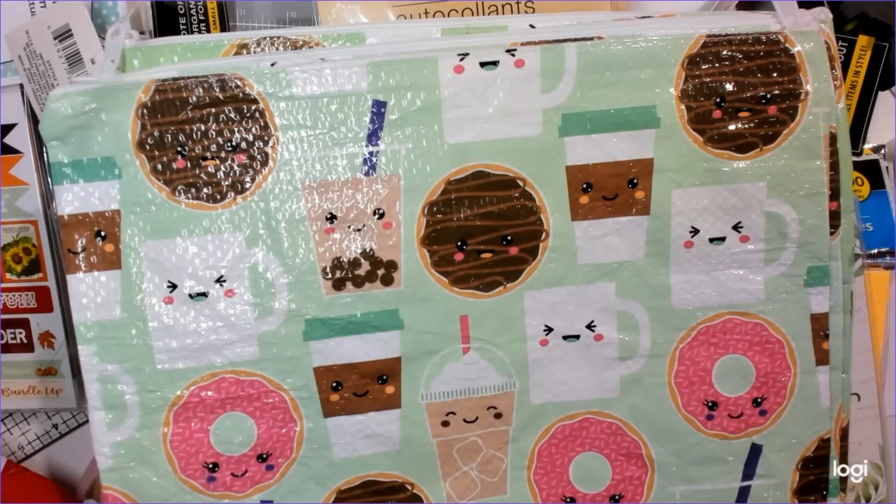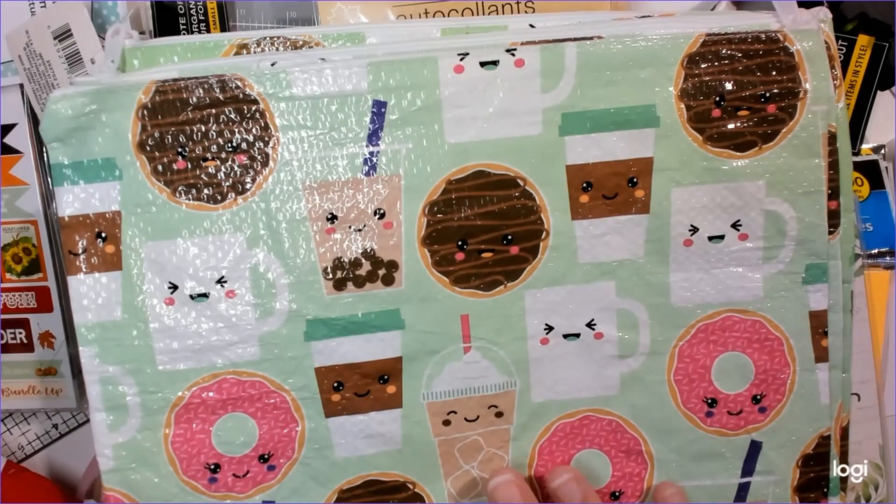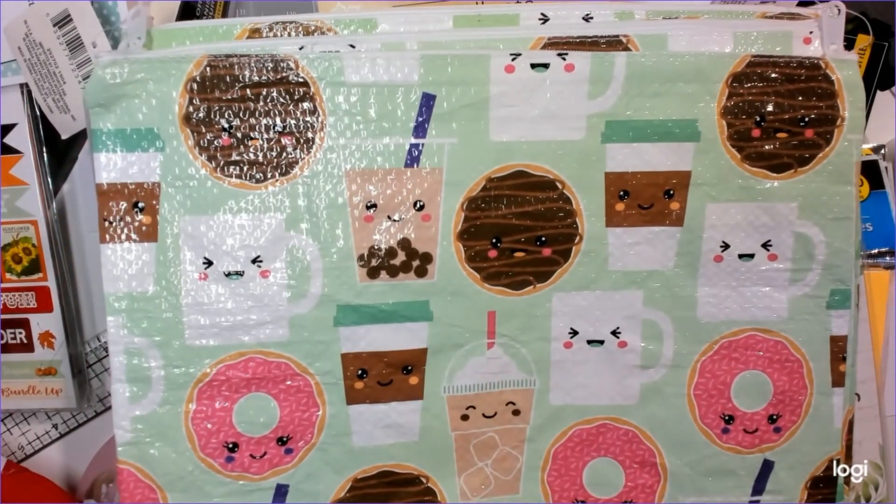My Dollar Tree closest to my house - the manager is a crafter, so she orders more of the craft stuff. The other two Dollar Trees, they're not crafters, so they order more of everything else. I really like that mix because my crafter Dollar Tree doesn't order a lot of the stationery or containers, and sometimes we need containers.